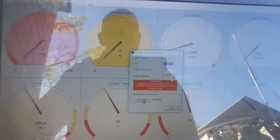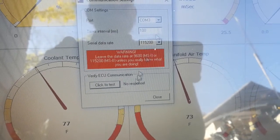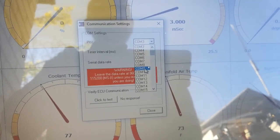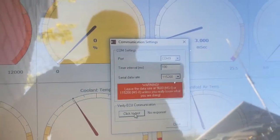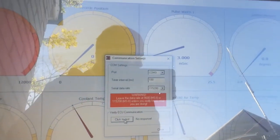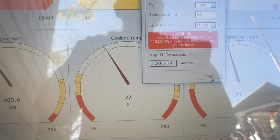If you do a quick test it's going to come back with no response. So you may have to go into the device manager and see which COM port has been reserved for the actual dongle. In my case it's COM port nine. There's no response here because I haven't switched the unit on. Wait for it to go through its check, and now we have connection with the EFI.